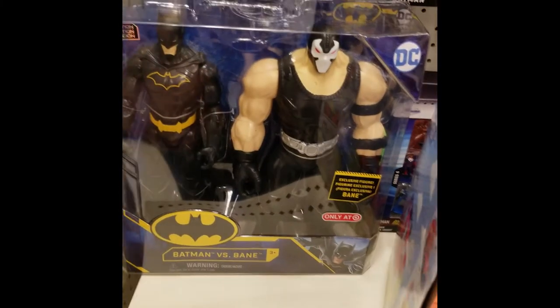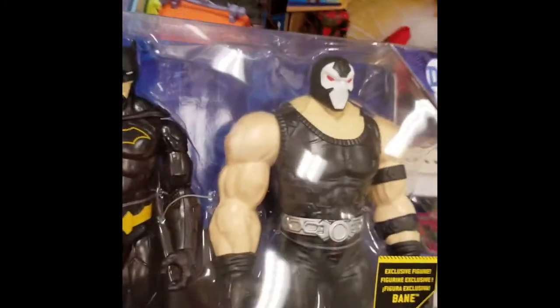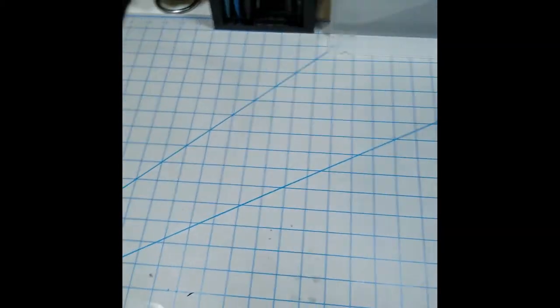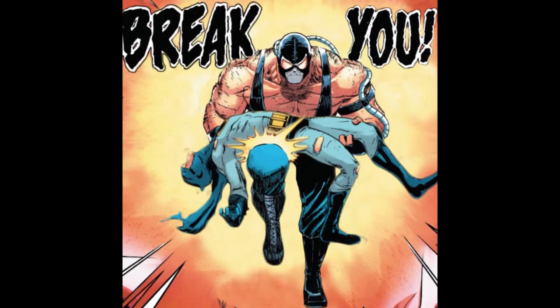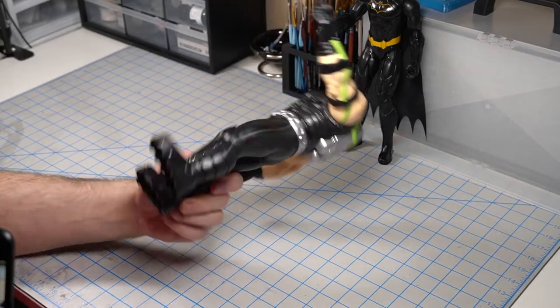During one of those painfully expensive trips to Target, I took a stroll down the toy aisle to see what they had, and I came across a two-pack of Bane and Batman. So I bought it and decided to try to make the iconic scene of Bane breaking Batman's back. Sure, why not? Sounds like a good time to me.